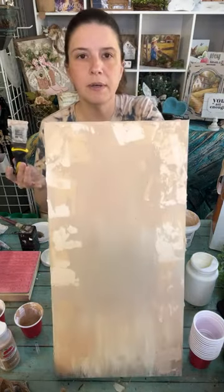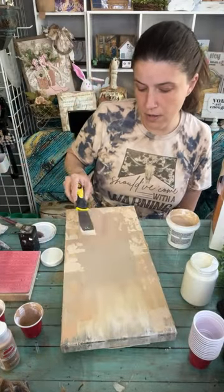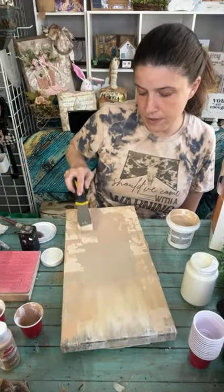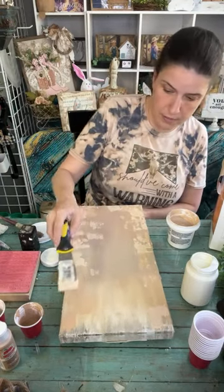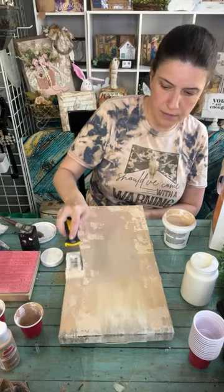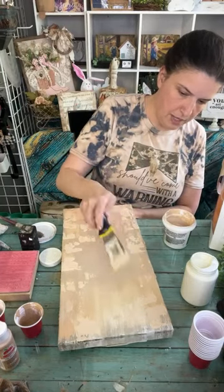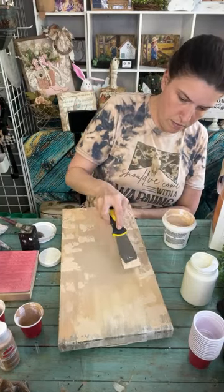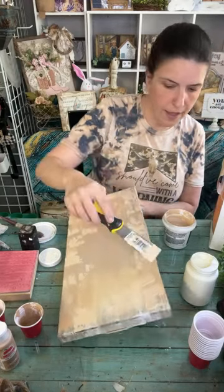This is what we have so far - it looks crazy right now but it's not going to matter. Once we get this cross on here, most of that you won't even see probably. I want to make sure we get some up here - it's kind of like making a textured wall, if you've ever done that.